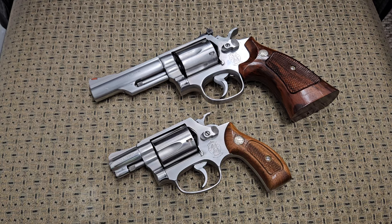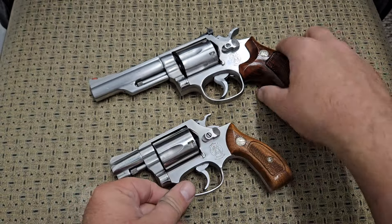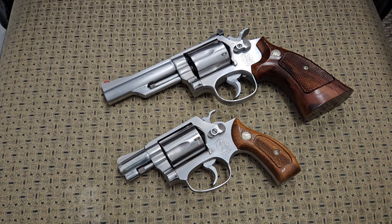Hey YouTube, today we're going to be looking at a couple revolvers. We're going to talk about the advantages and disadvantages of having a .357 Magnum revolver versus a .38 Special revolver. Before we get started, I want to let you know that neither one of these revolvers have anything in them — we are clear to make this video. So the topic for today is calibers and the difference between the .357 Magnum and the .38 Special.